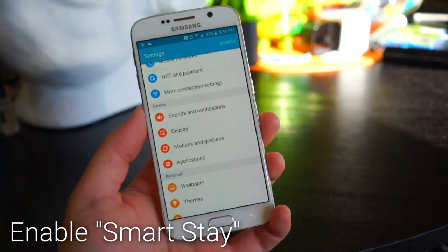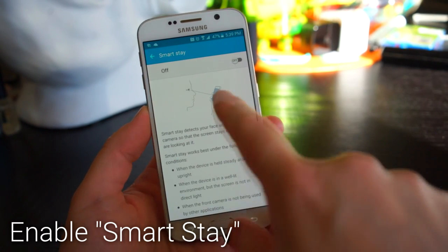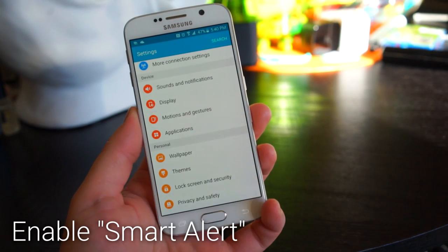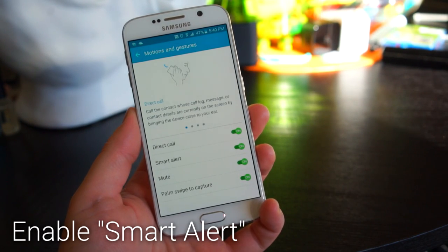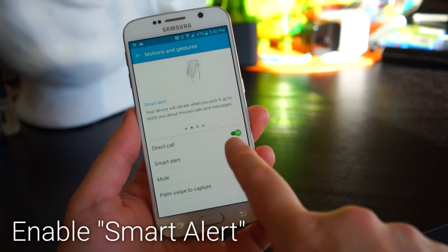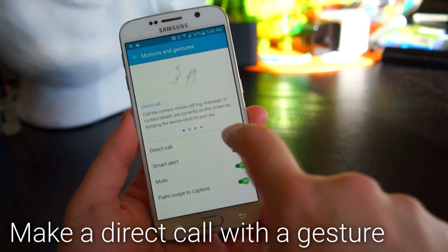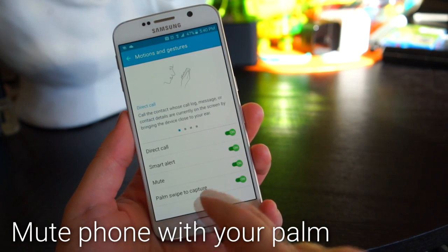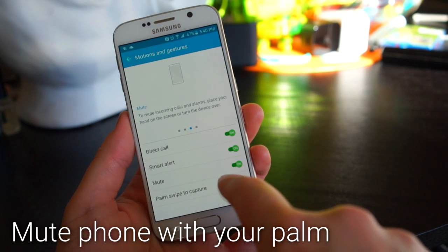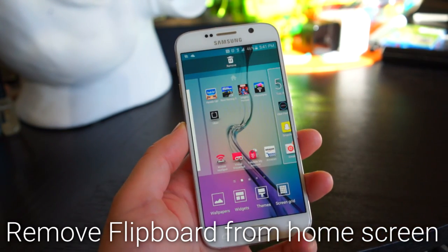There are a bunch of gestures on the S6. Smart Stay keeps your screen on while you're looking at it. Smart Alert reminds you of missed calls or messages when you pick up your phone. Direct Call lets you call someone you're texting simply by putting the phone to your ear. You can also mute your phone by flipping it over or placing your palm face down on the screen.